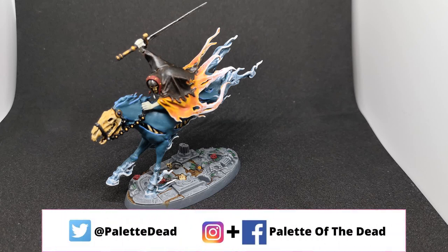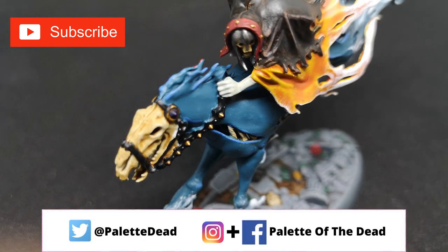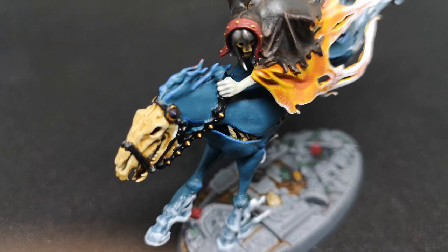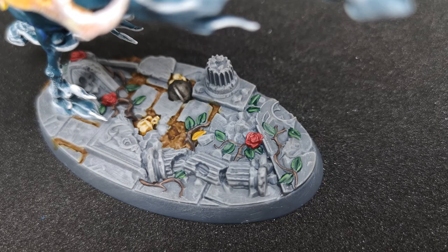Hey guys, Jimmy here, aka Palette of the Dead. Welcome back to the channel and welcome back to another Warhammer painting video. This one is the Dreadblade Harrows from last week's issue of Mortal Realms magazine. Before we jump into everything, as usual, if you like these videos please hit the like button, hit subscribe, and drop a comment down below and I'll get back to you as soon as I can.